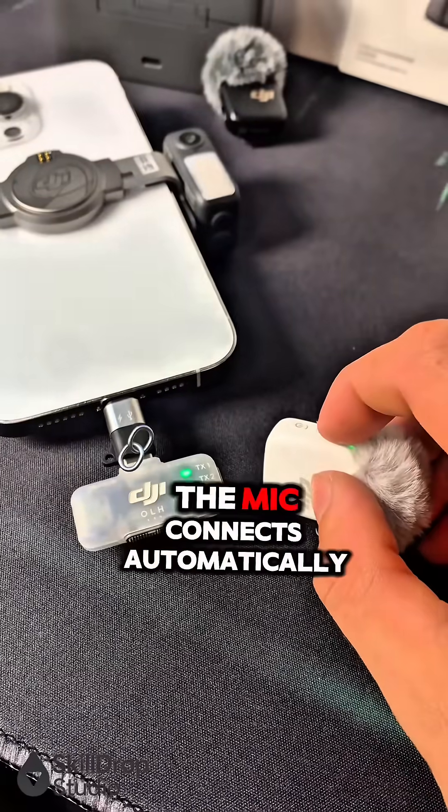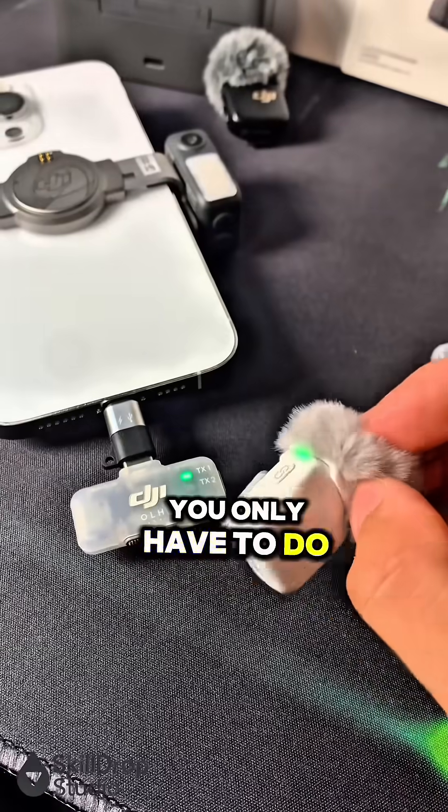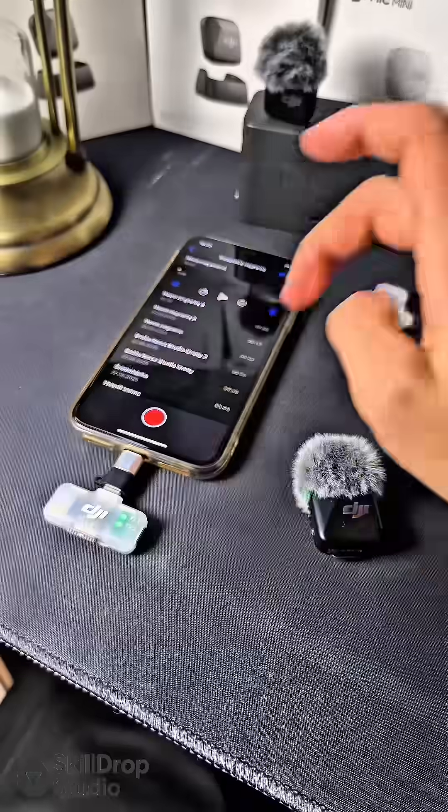After a few seconds, the mic connects automatically. And the best part, you only have to do this once. After that, it connects automatically every time.